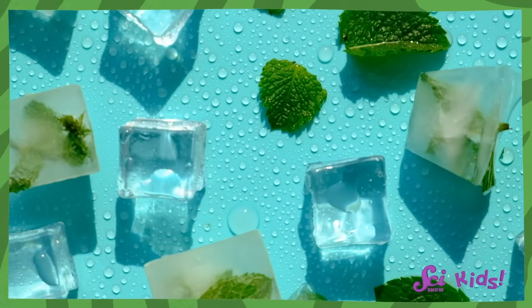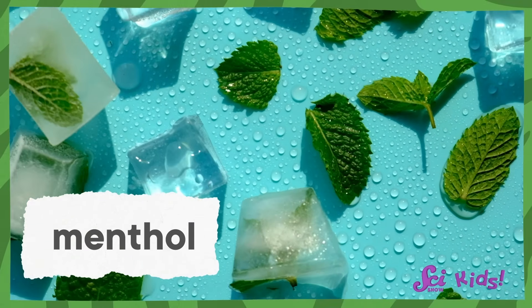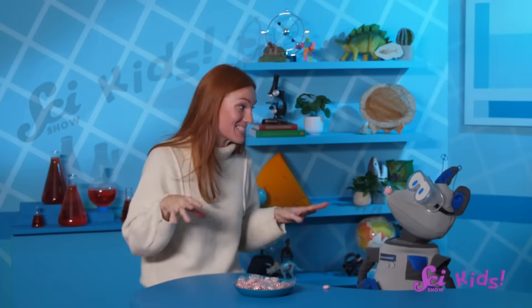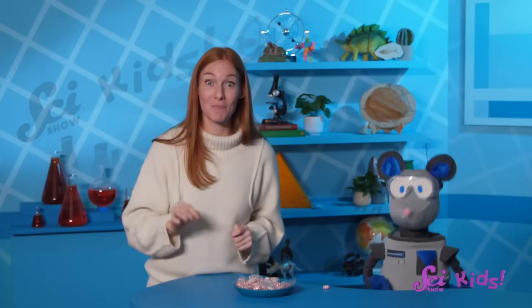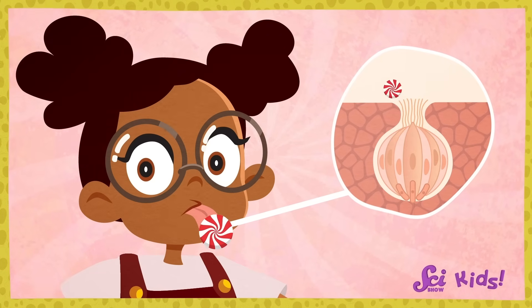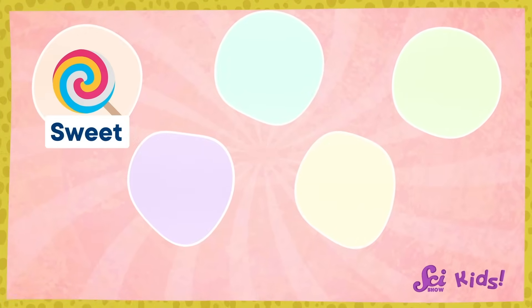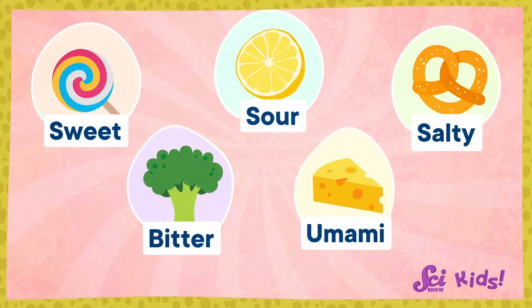Good question, Squeaks! Peppermint makes your mouth feel cold because it contains a chemical called menthol — and it's kind of a microscopic magician, because it tricks your tongue! Our tongues have taste buds, and inside each taste bud are tiny little sensors called taste receptors. When you lick or eat something, these little receptors catch the flavor and tell your brain what it tastes like. There are five kinds of receptors that can each catch a different flavor: sweet, sour, salty, bitter, and umami — a savory flavor found in foods like meat and cheese.